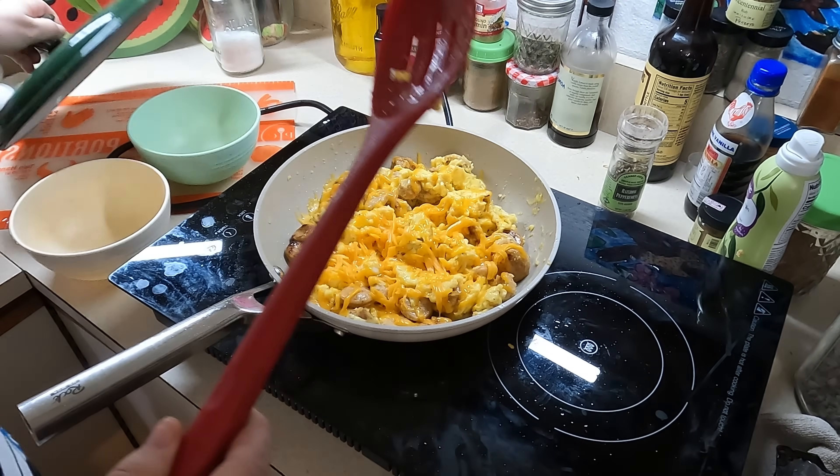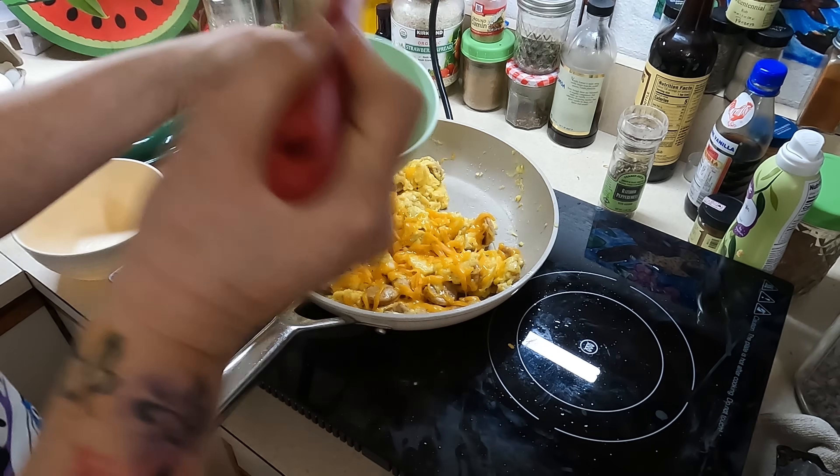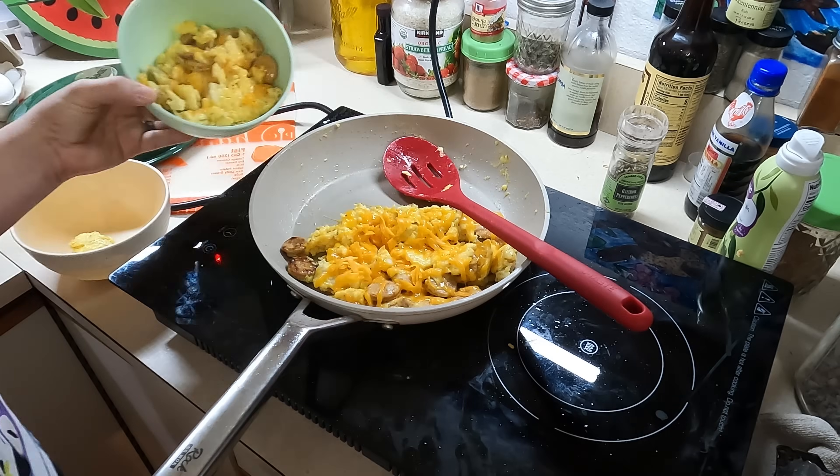We added some Colby Jack cheese — that's what I had on hand — and that was it for breakfast. I ended up serving it with some toast and jam.